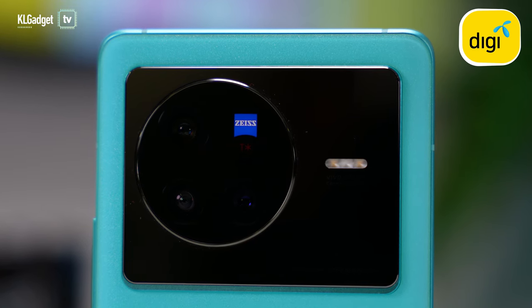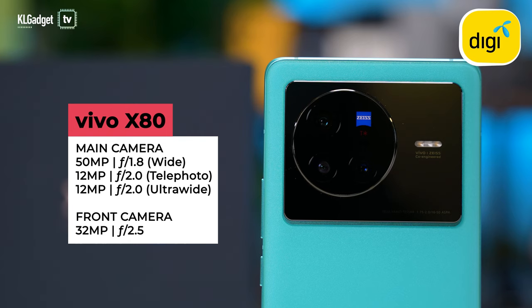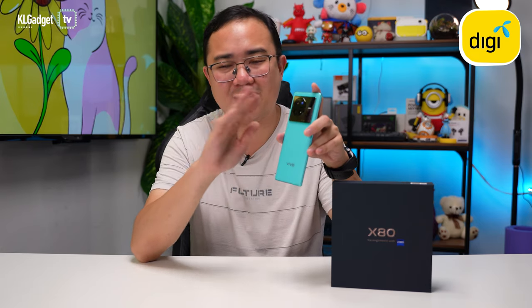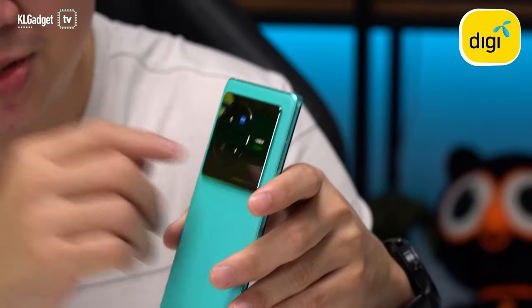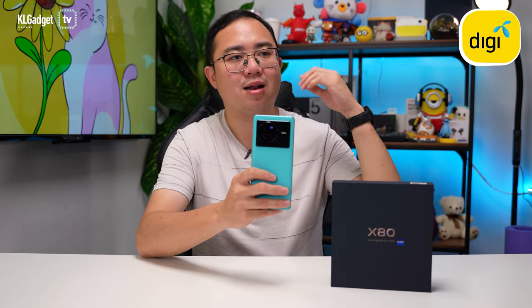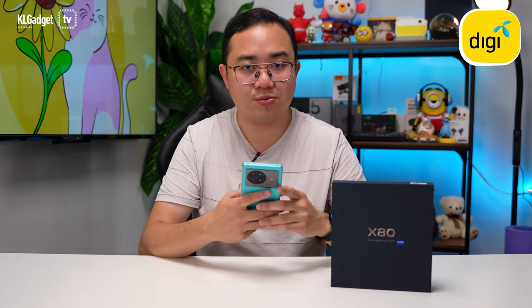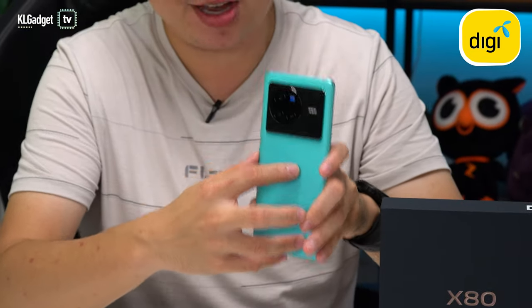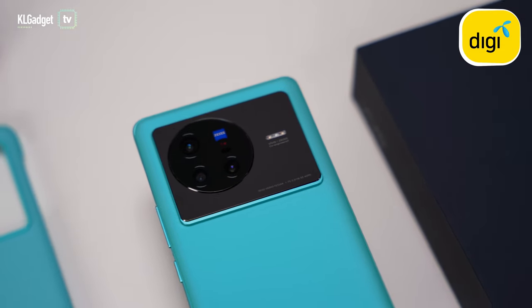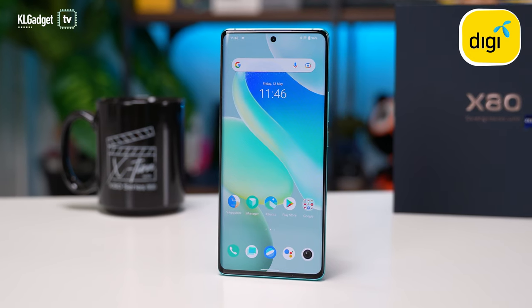On the back you get a camera bump similar to the X80 Pro, but without a periscope lens. The primary lens is a 50-megapixel f/1.8, complemented by a 12-megapixel ultrawide and a 12-megapixel telephoto — not some crappy macro or depth lens. These lenses also have Zeiss T* coating, which prevents light flares and shadows in low light. On top of that, the X80 comes with the Vivo V1+ ISP, bypassing the MediaTek Dimensity 9000 ISP for consistent images on par with the X80 Pro.